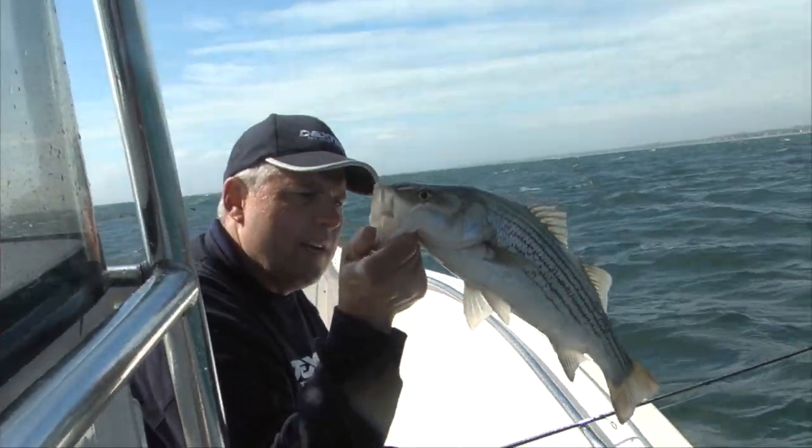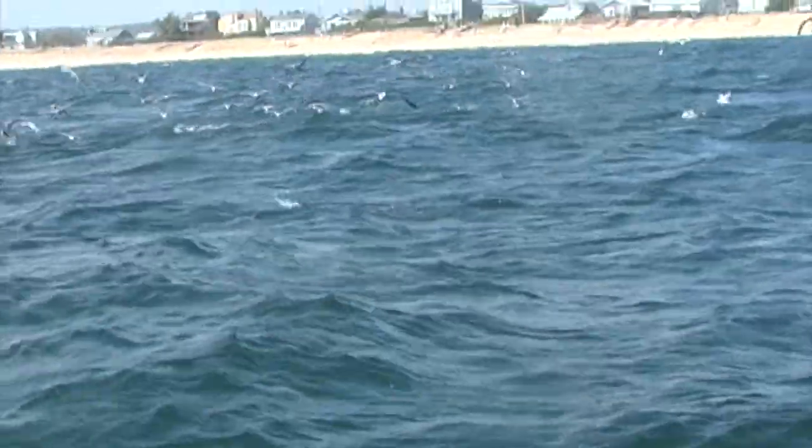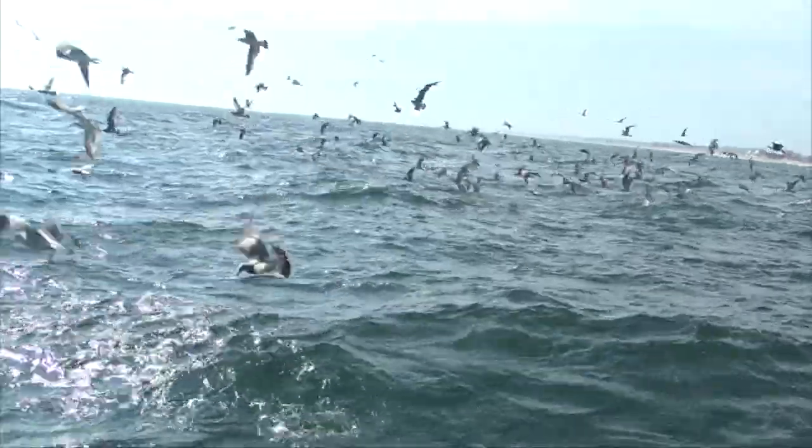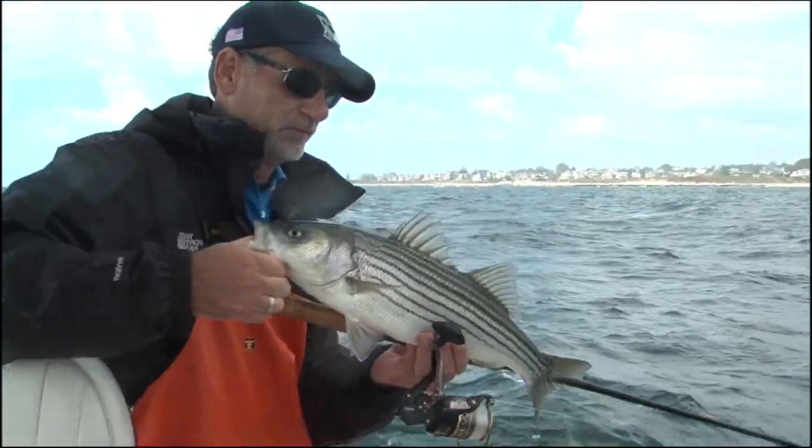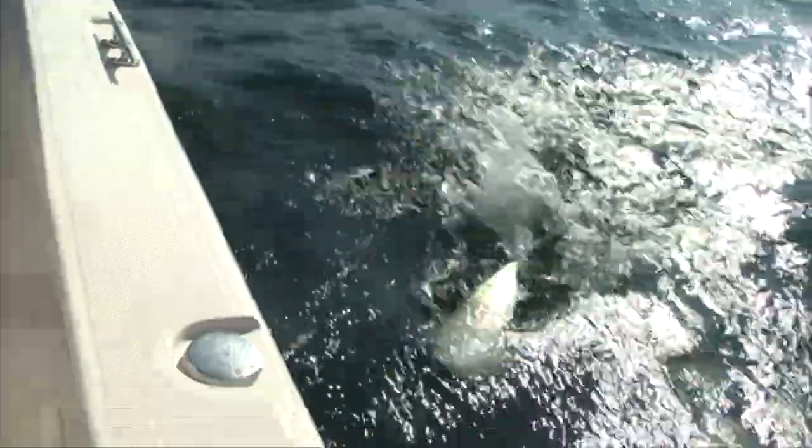A little striper right there. See the fish there? Big fish. Dan, you have to hook up here. Nice little schoolie. That's a nice looking fish.